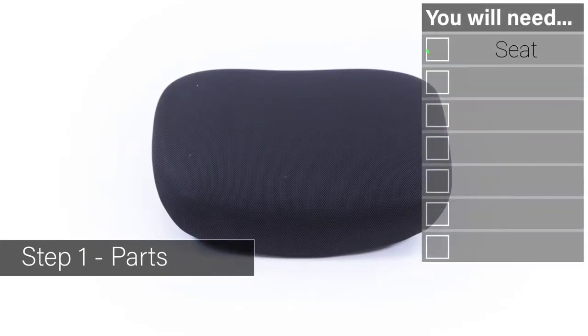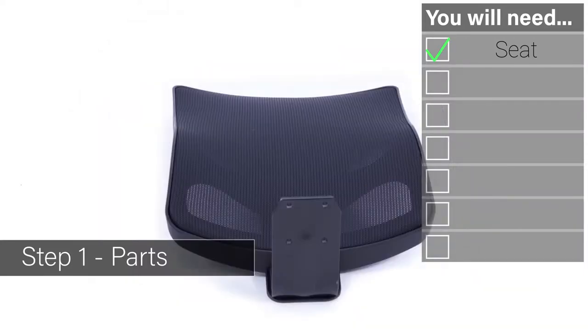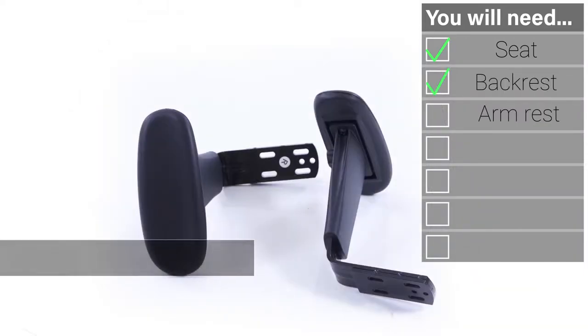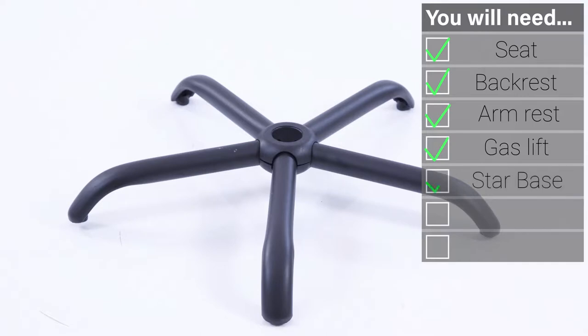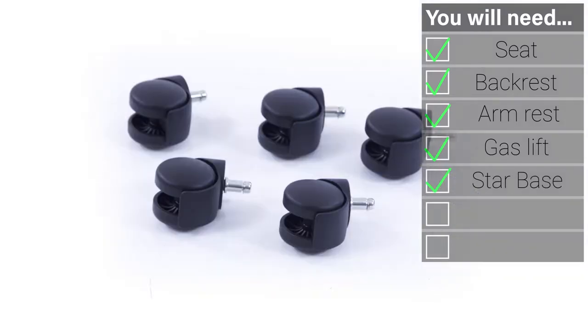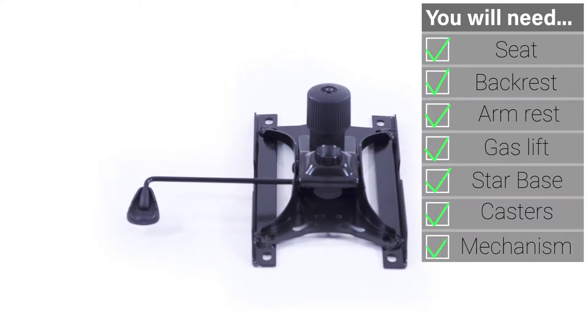Your fittings include one seat, a backrest, a pair of arms, a gas lift, the star base unit, five easy glide casters, and the mechanism chassis.